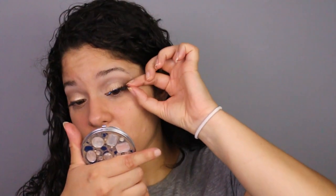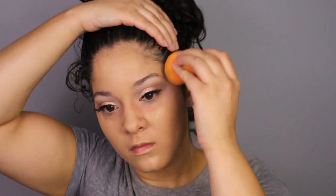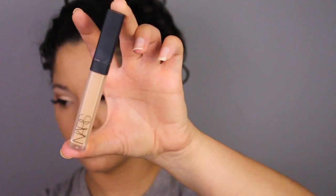Sorry for the background noise, guys — I'm in my new studio area and the AC just kicked on, but bear with me. I already primed my face with the Too Faced Prime & Poreless primer, so I'll be going in with my favorite foundation. This is from the drugstore — it's the Maybelline Fit Me Matte and Poreless in shade 220.